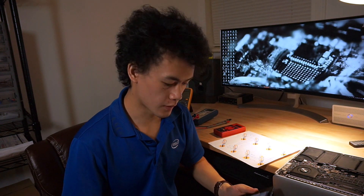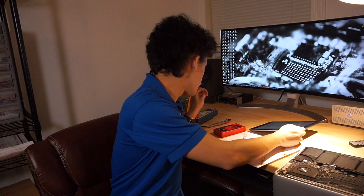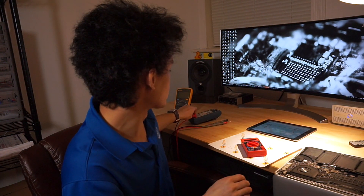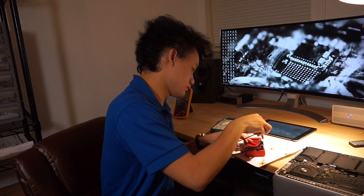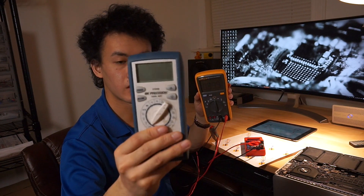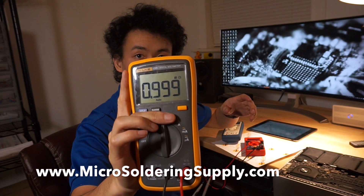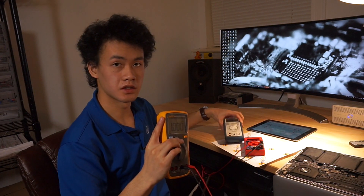With a cheaper multimeter, remember all multimeters have an internal resistance. If I measure the internal resistance of this cheaper multimeter, instead of getting 10 million ohms like the BK Precision, on this cheaper one I'm only getting 1 million ohms — about 10 times less internal resistance than the quality meter.